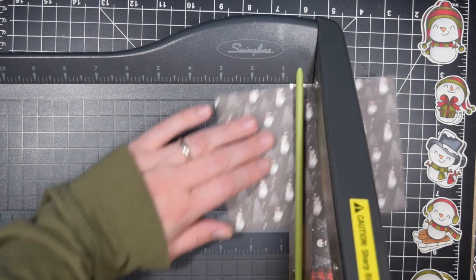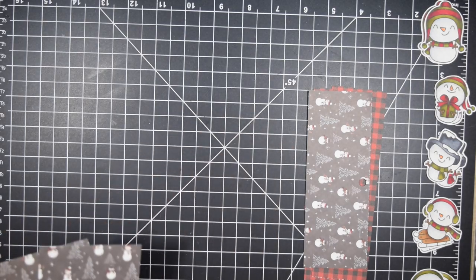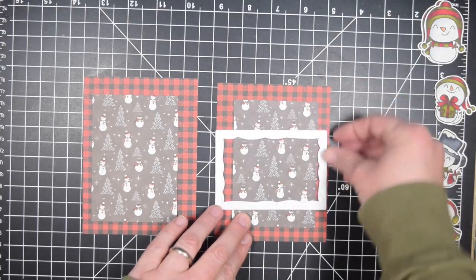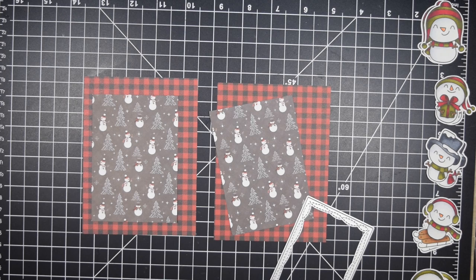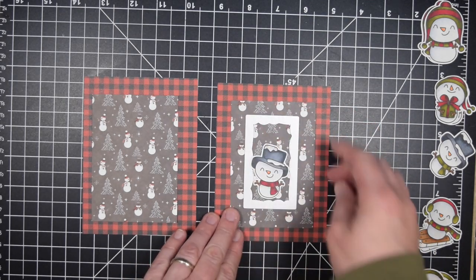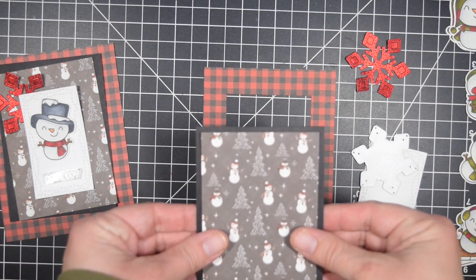As I usually do with 6x6 paper pad tutorials, I will make a blog post so you can see all the measurements for each card. I'm not going to try to say them all on screen because I'll often mess up and it's just easier to go over there and get the actual measurements. I did decide to pull in a die set for this tutorial because it can add a little bit of interest to the stamped images.